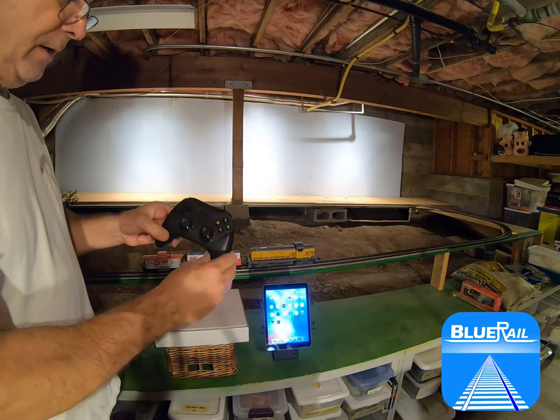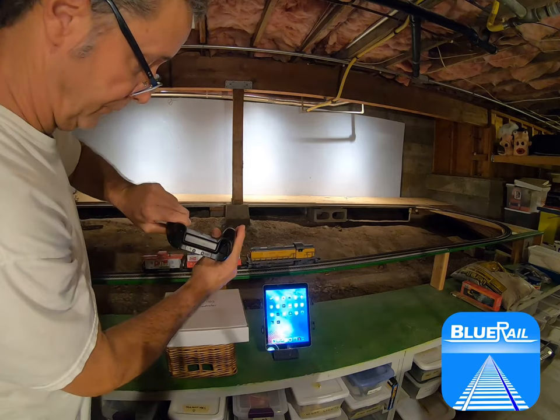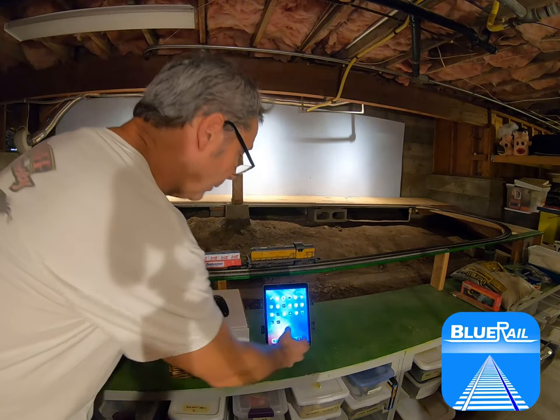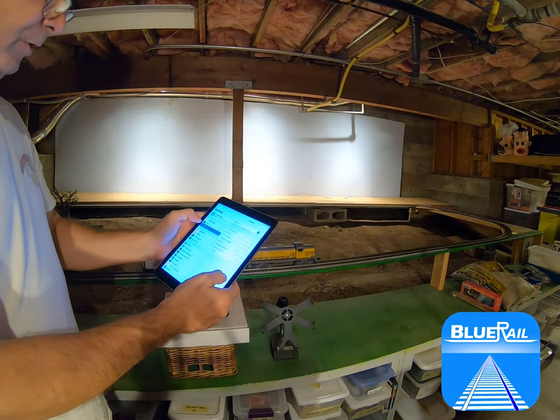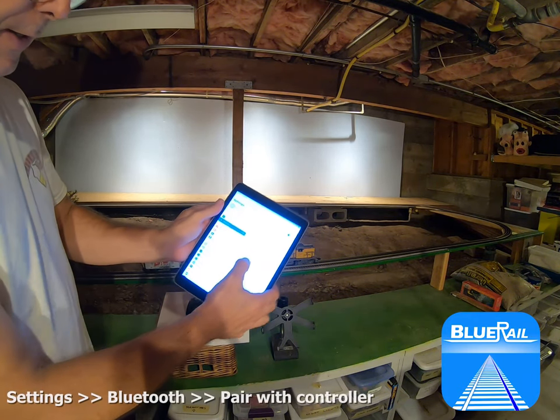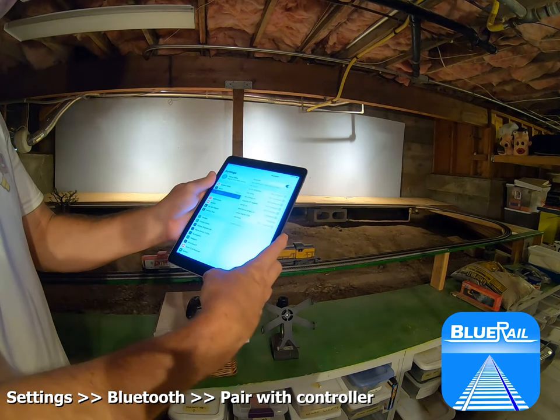So the first thing you need to do is pair your MFI controller with your smart device. I've turned mine on, and when I go into my settings — just like you would with a Bluetooth speaker — I go into Bluetooth, and here it is: the SteelSeries Stratus XL, and I am connected.